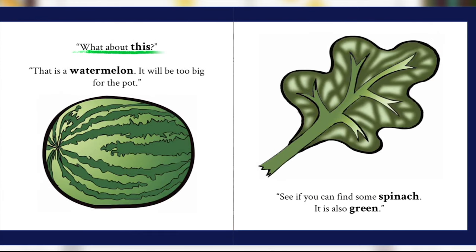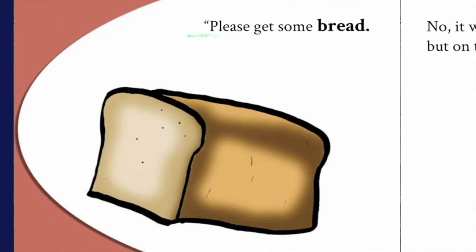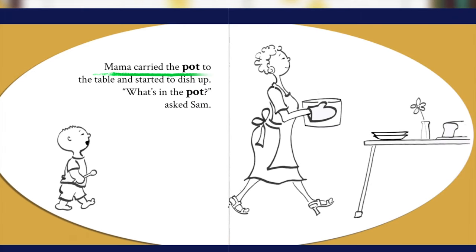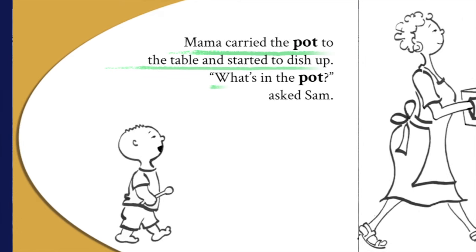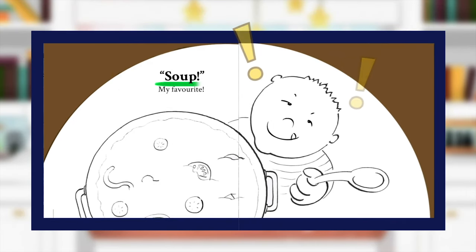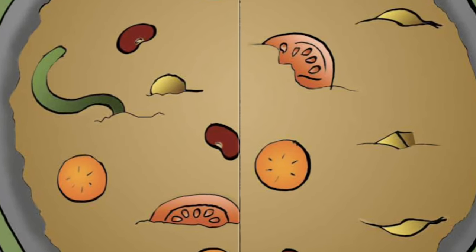"What's in the pot? What about this?" "That is a watermelon. It will be too big for the pot. See if you can find some spinach — it is also green." "Please get some bread." "No, it won't go in the pot, but on the table." Mama carried the pot to the table and started to dish up. "What's in the pot?" asked Sam. What do we think it is? Soup! My favorite! Little readers, say thank you to Midnight — now we know what's in the pot!